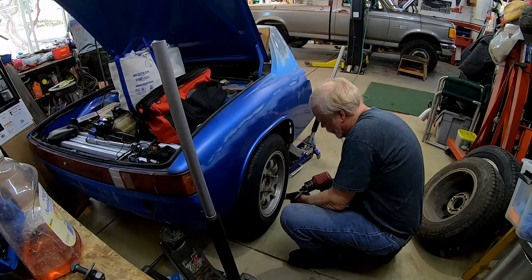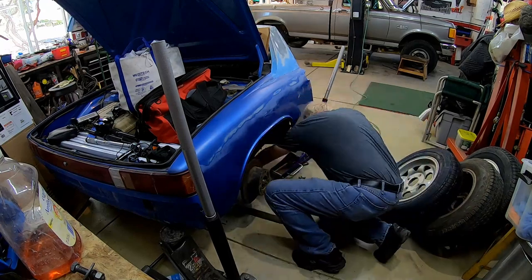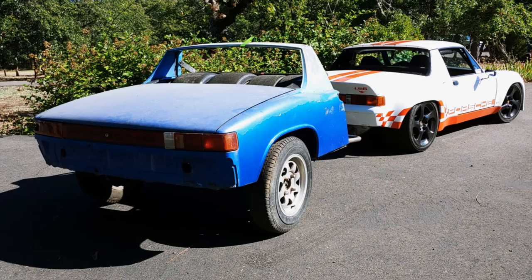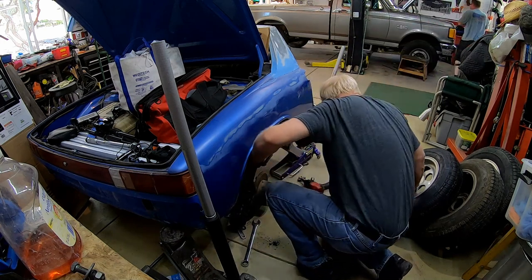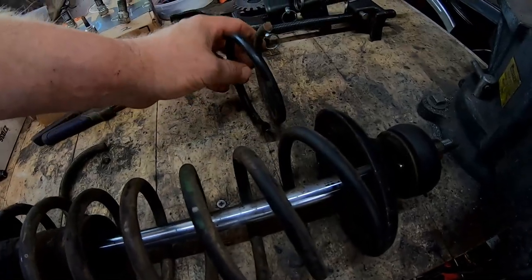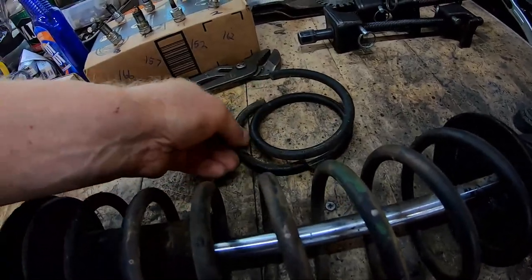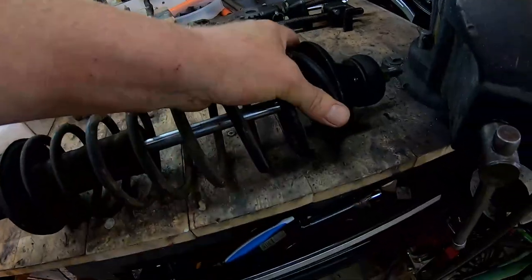Now I'm taking the wheels back off because this trailer was sitting extremely high in the back. All the engine weight, the transmission, the exhaust — all that extra weight is gone, so the springs are sitting way too high. I pulled off the springs, took them over to the bench, and decided to cut them down. I took out a coil and a half first.